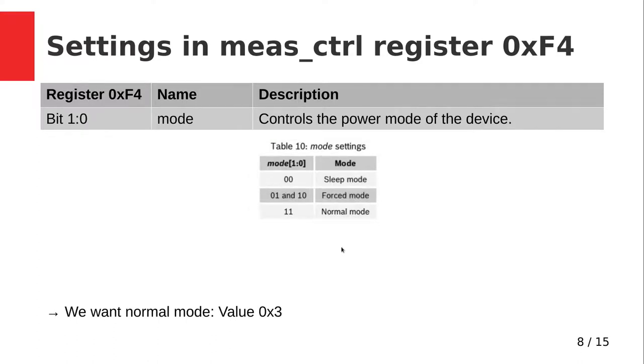Now let's look at the measurement control register at address 0xF4. The first two bits are the mode. If set to 0 (the reset value), it's in sleep mode and no measurement is done. If set to 1 or 2, we are in forced mode, meaning one measurement is done then it goes back to sleep. If we want continuous measurements controlled by the standby time set in the config register, we have to set it to 3. Since we want continuous measurements, I will set this bit field to 3.